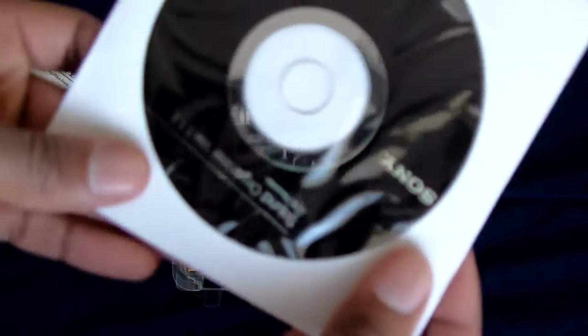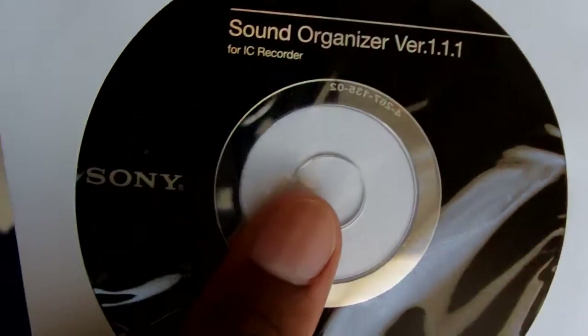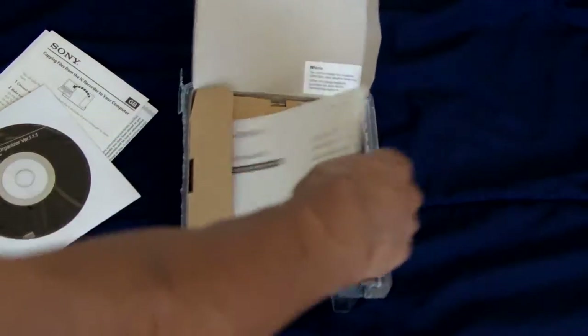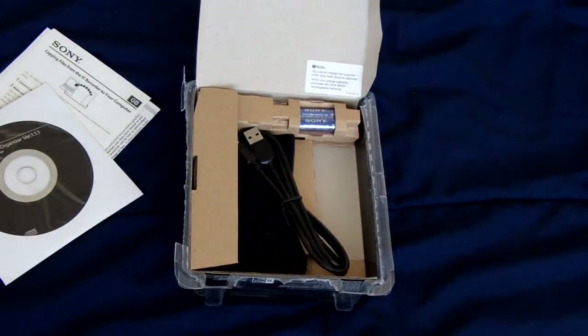On top of that you have a software CD — it's upside down, but yes, it says Sony right there. Over here you have a really thick manual that teaches you everything you need to know about your new digital voice recorder. There are a hundred and thirty different pages in this one manual, so there's lots to read.